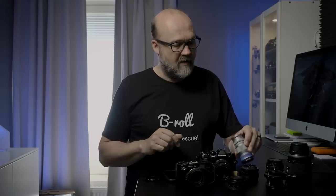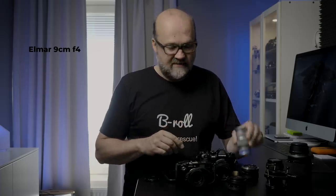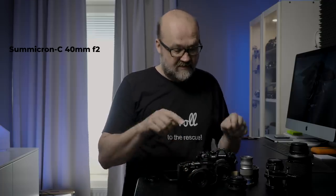I also have two Leica lenses: an Elmar 9cm f4 and a Summicron-C 40mm f2.0, which belonged to my wife's late grandfather. To attach vintage lenses to a modern camera, you just need an adapter. For micro four thirds, you can get adapters for almost any lens ever made — which makes micro four thirds a perfect system for testing vintage lenses. I have a separate video about adapters and how to use vintage lenses, so you can check that out.